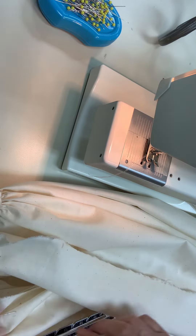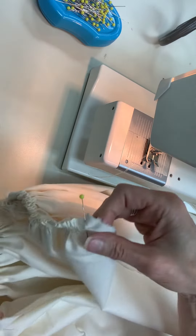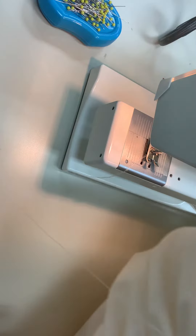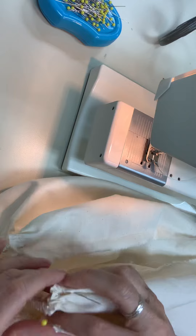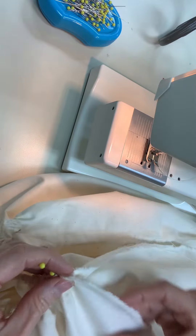Put right sides together, and just be careful of your gathers.